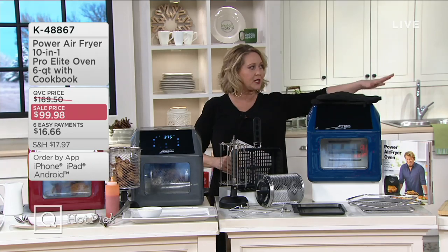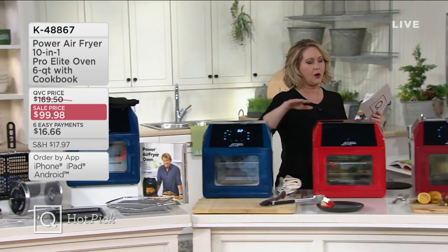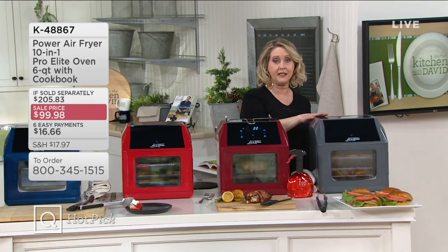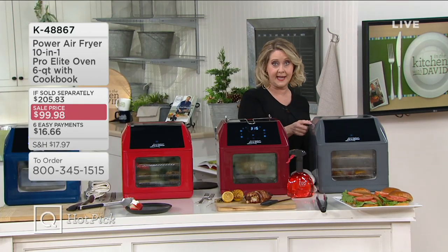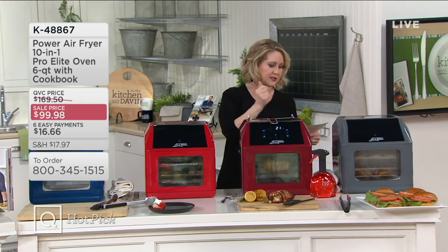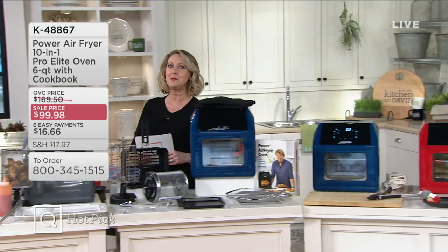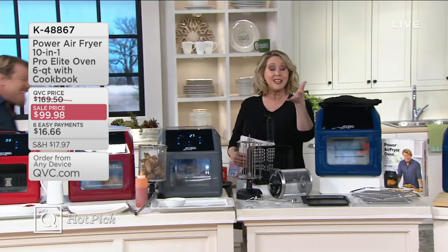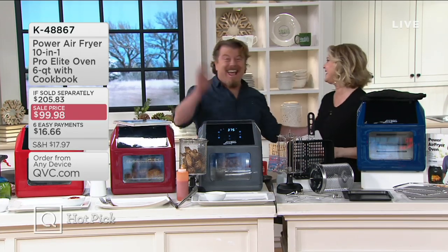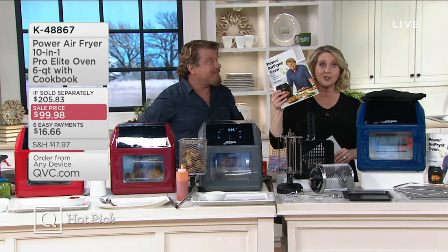We're going to have several different colors: we have navy, red, cinnamon, and slate — which is very limited. If you want the gray slate, you'll definitely need to order right away. I want to introduce you to Eric Teese, and he sort of comes with it because he comes with a cookbook. Hi, Eric Teese! Good to have you here. He really does come with it because here's his cookbook — included with 124 recipes that Eric put together for you.